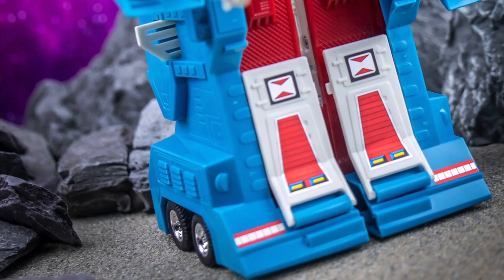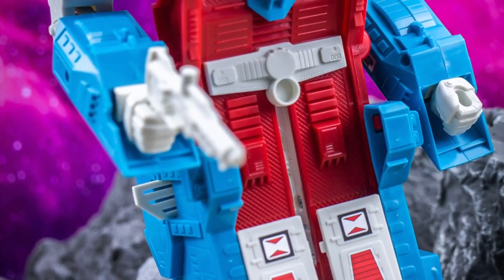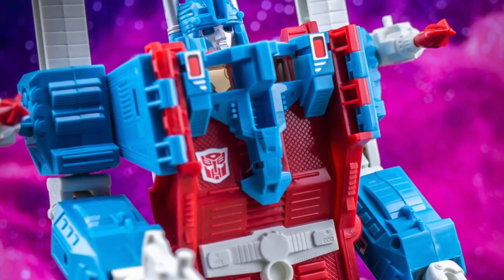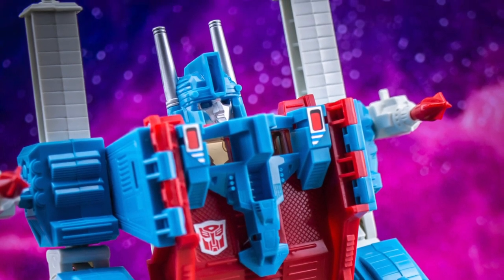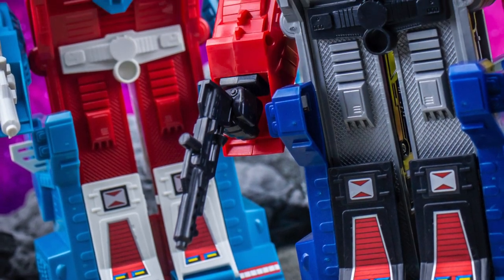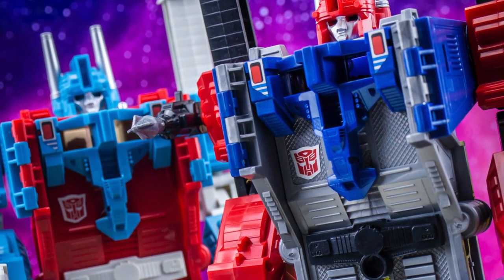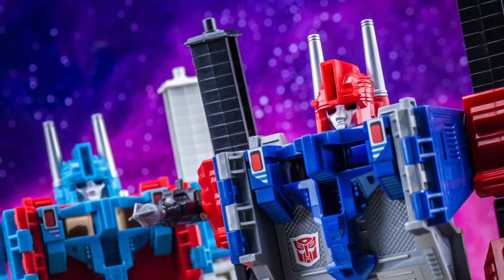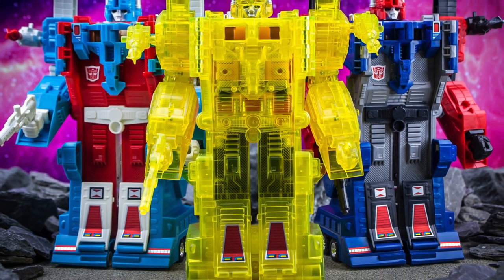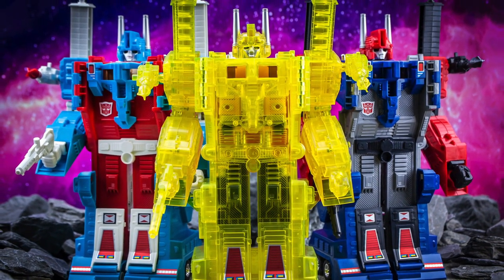Shining Magnus is of course a repaint of the original Generation 1 Ultra Magnus toy, which was itself a hugely popular and arguably quite iconic example from the first few years of the franchise. The original version itself was also reissued in 2000, with a second exclusive redeco following a year later, which instead homaged the design's Diaclone roots by recreating its pre-Transformers colour scheme. It's fair to say that this trio of toys makes quite the impression on any collector's shelf, although Shining Magnus stands out as by far and away the most eye-catching example overall.